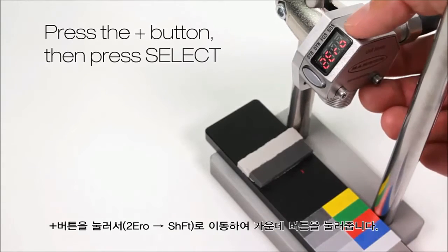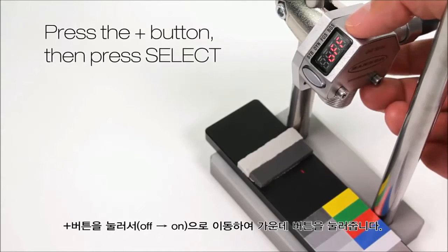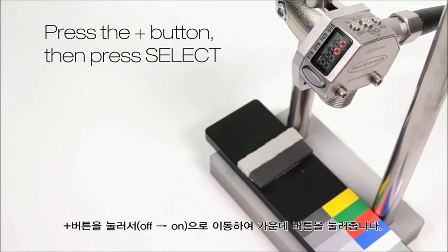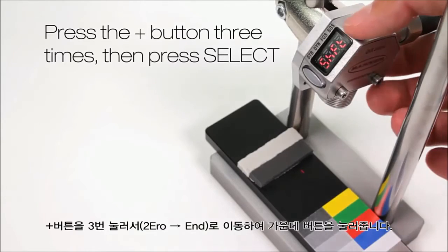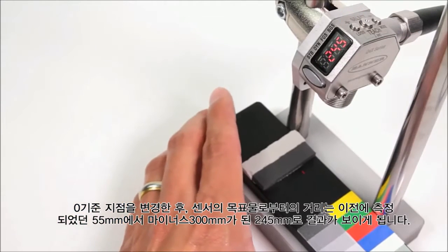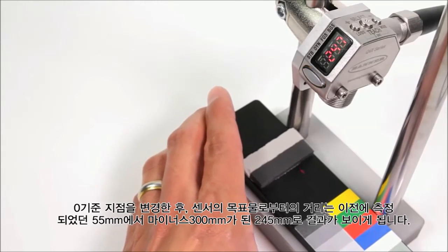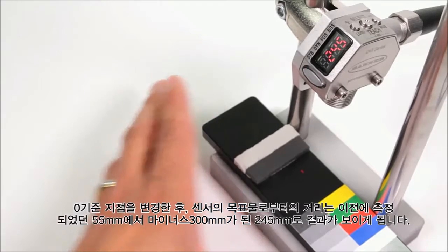Now press the plus button — shift appears — and press select. Press the plus button — on will appear — and then press select. Press the plus button three times to get to end, then press select. After switching the zero reference point, the distance from the target to the sensor is now 245mm, which is 300 minus the previous measured distance of 55mm.